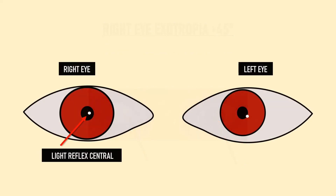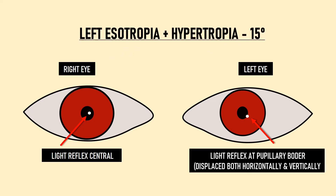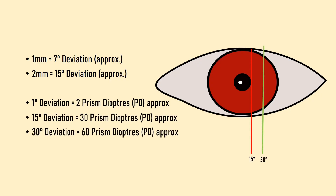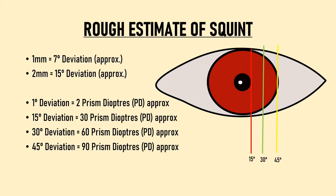If the light reflex falls diagonally — for example at the pupil border both horizontally and vertically — the patient has 15 degrees of esotropia along with 15 degrees of hypertropia. Squint is measured in prism diopters: 1 degree of squint equals 2 prism diopters. So 15 degrees equals 30 PD, 30 degrees equals 60 PD, and 45 degrees equals approximately 90 prism diopters. This calculation gives only a rough estimate; other tests are needed for exact measurement.